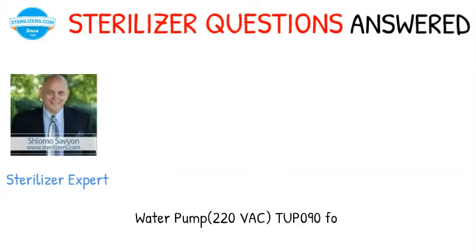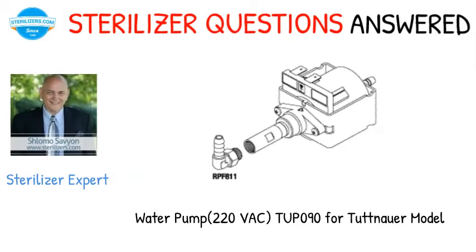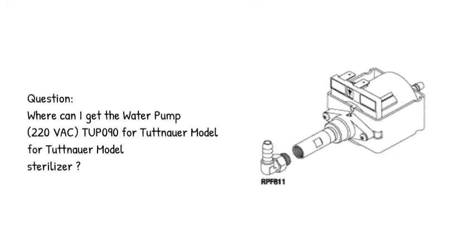Sterilizer questions answered. Question: where can I get the water pump, 220 VAC, Tupo 9 over Tuttenauer model for Tuttenauer model sterilizer?